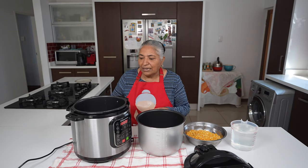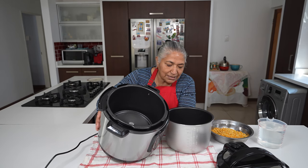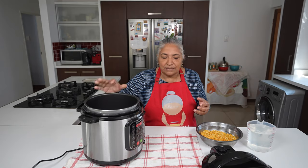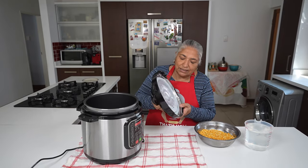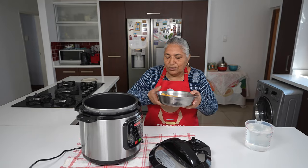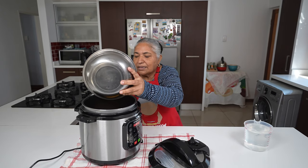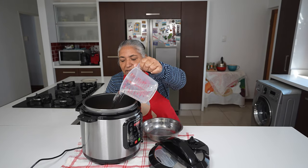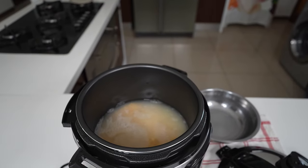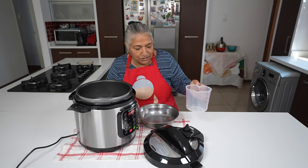These are the parts of the pressure cooker — the inner is the heating system. We have this inner pot that usually goes into the cooker, and it also comes with a lid that has a rubber seal that fits into it. I'm going to put in my dal and a litre of water, then add another litre of water — so that's two litres of water to two cups of dal.